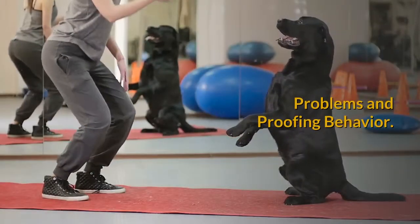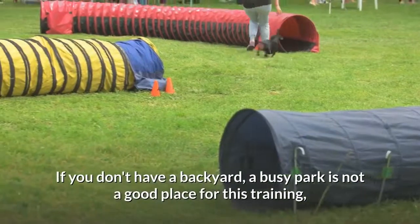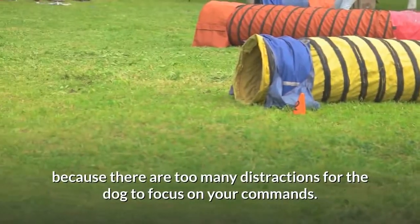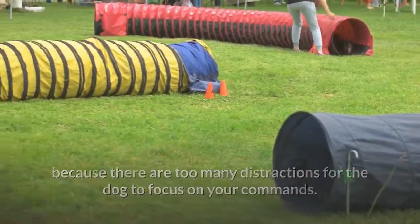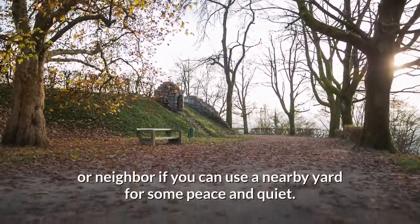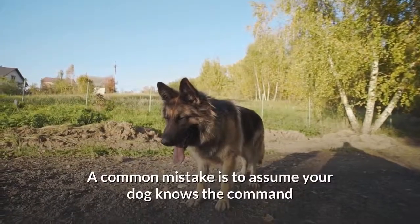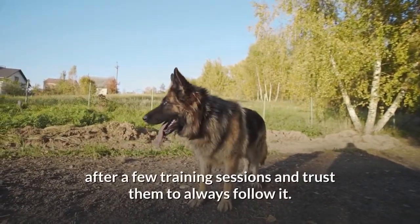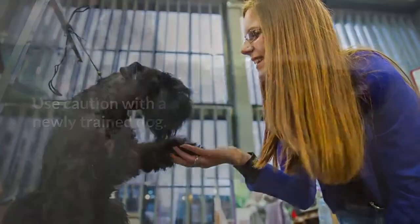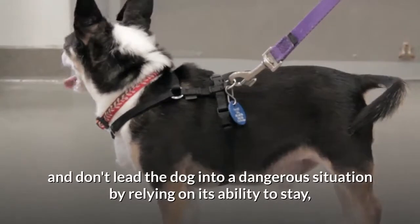Problems and proofing behavior. Do your training in an area without distractions. If you don't have a backyard, a busy park is not a good place for this training because there are too many distractions for the dog to focus on your commands. Try an empty park, go early in the morning, or ask a friend or neighbor if you can use a nearby yard for some peace and quiet. A common mistake is to assume your dog knows the command after a few training sessions and trust him to always follow it. Use caution with a newly trained dog — keep it on the leash and don't lead the dog into a dangerous situation by relying on its ability to stay, especially in a place with a lot of temptations.